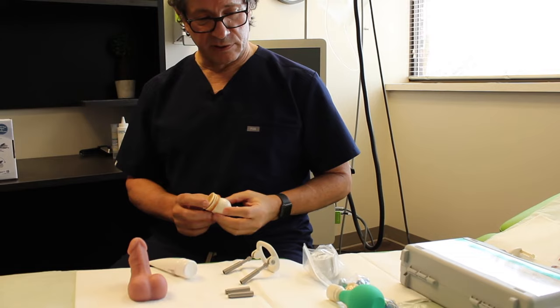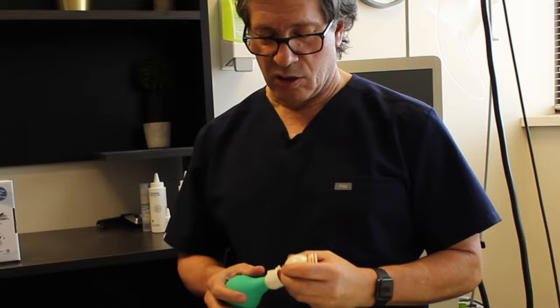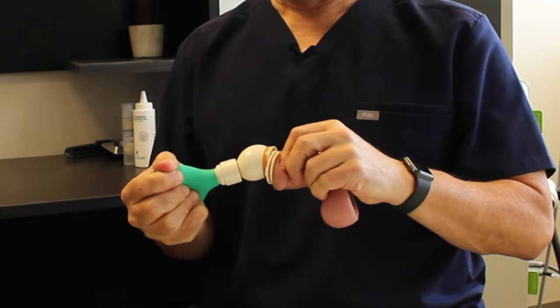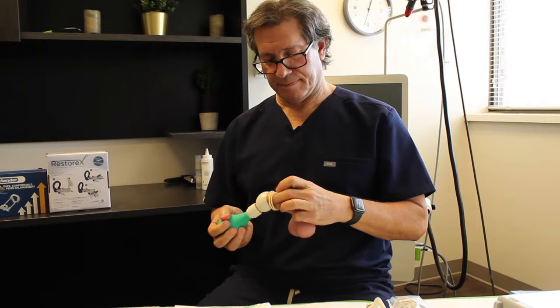This device is a little bit different because it uses a condom piece to suck up the glands into this suction device here. You need to press down on this bulb, press the device in, rotate it with the penis close by, release and it should suction up the glands into the device itself.